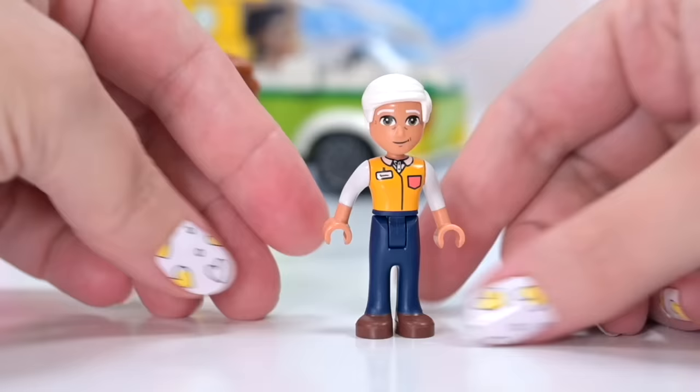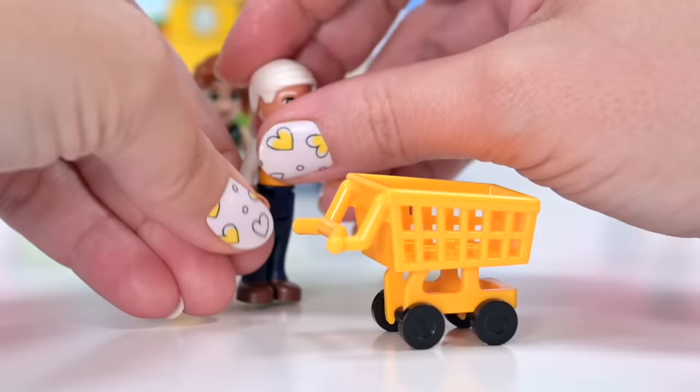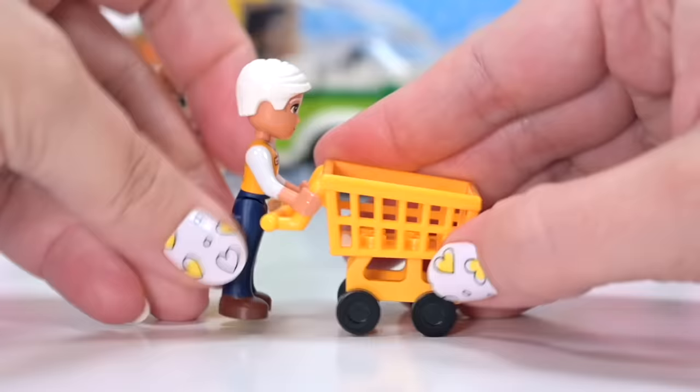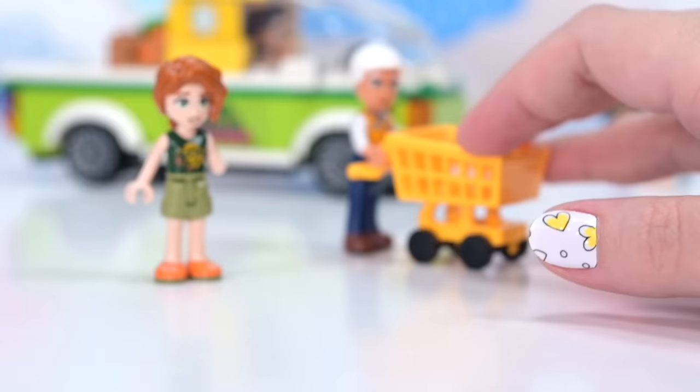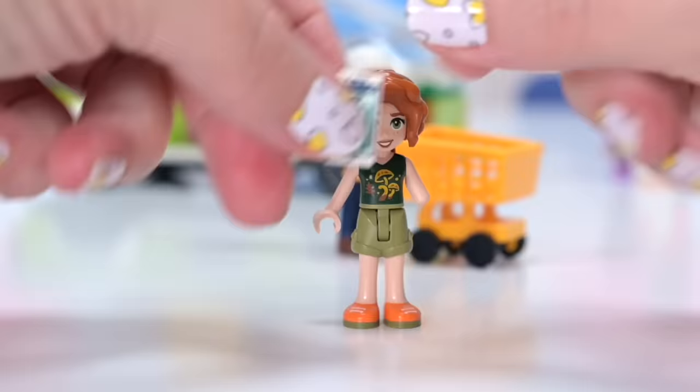We're up to bag number two. Now we can get started with the grocery store, but we do have a very nice delivery truck. This is the bag that Isaac came in, and Isaac comes with his trolley accessory in yet another color. This trolley is now in three different colors — bright orange, light bright orange, and a green. So I've got trolleys in all different colors, which is fun.